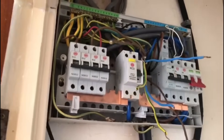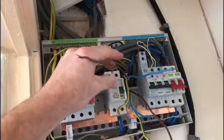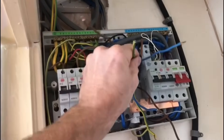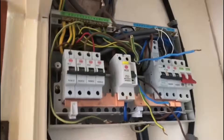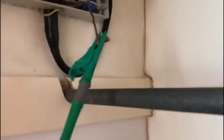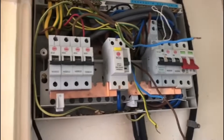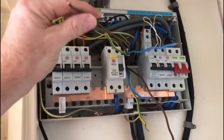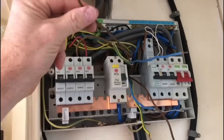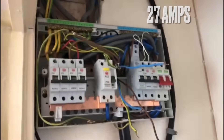We've got a 32 amp circuit breaker controlling what is in effect two radial circuits, not a ring circuit. These are only 2.5mm cable, so we need to downgrade this 32 amp to a 20 amp. I do have a spare 20 amp Wirelex circuit breaker. One of the things I'll be doing on this EICR is taking the 32 amp out and sticking the 20 amp in — at least then the cable is better protected, since 2.5mm cable is only rated at about 25 amps.